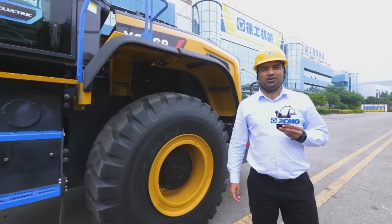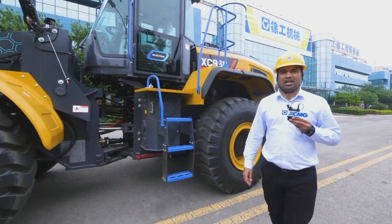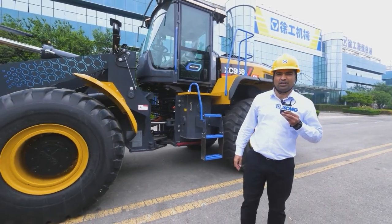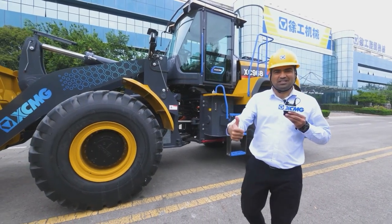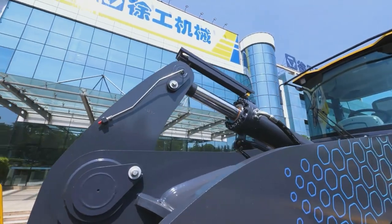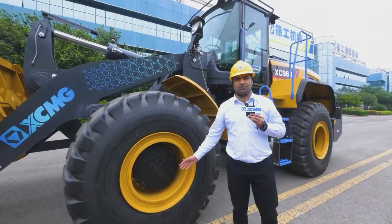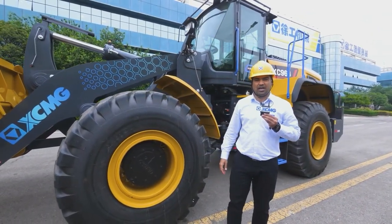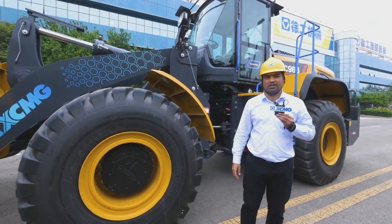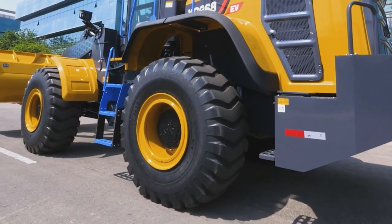Here let me give you a brief introduction of XC968EV, a purely electric wheel loader integrated with XCMG's revolutionary tri-motor and transmission-free technology. Tri-motors refers to three motors used to drive the three key components of a wheel loader: the hydraulic system, front drive axle, and rear drive axle respectively.